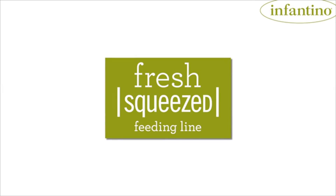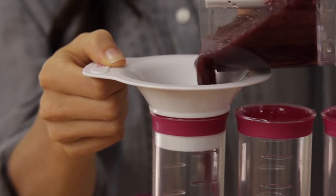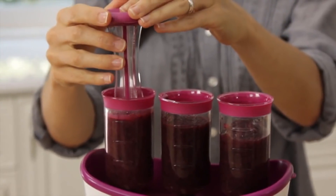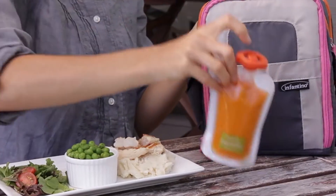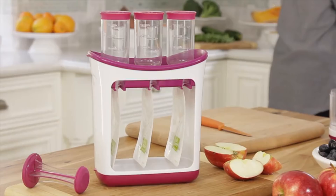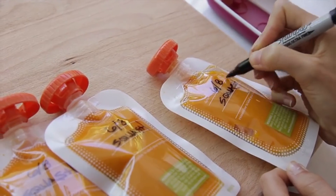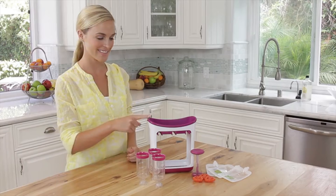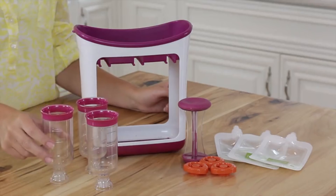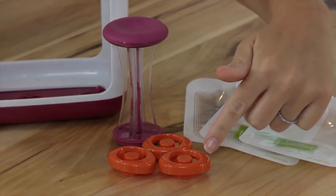Welcome to Fresh Squeezed, the new way to create healthy, delicious baby meals at home. Other methods for storing and serving baby food haven't kept up with today's mom. That's why we've created the Fresh Squeezed feeding line that presses your delicious homemade baby food into easy-to-store and ready-to-serve squeeze pouches. It's totally unique and really simple — make it, take it, yum. Let's check out the Squeeze Station. It's the center of the Fresh Squeezed feeding line. It includes the station itself, the filling tubes, a press, the squeeze pouches, the pouch spouts, and the caps.